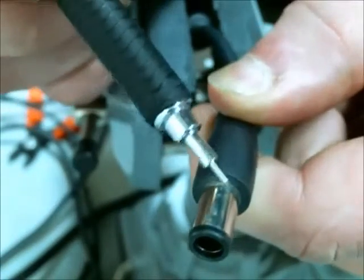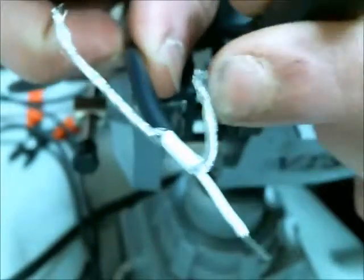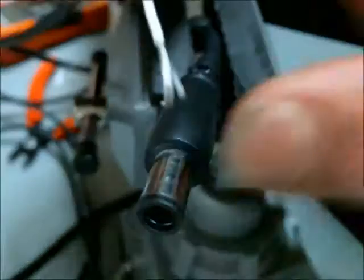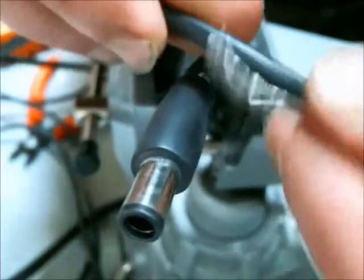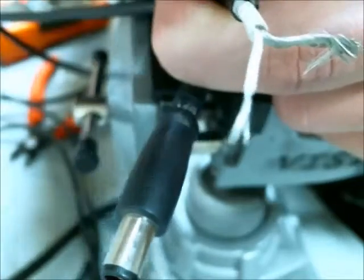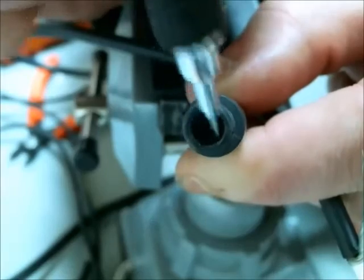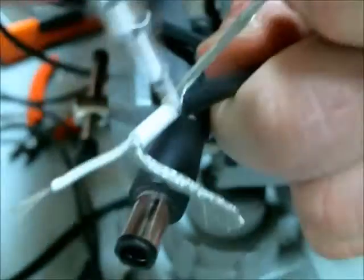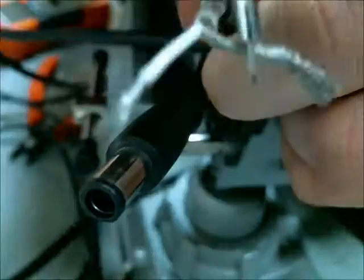To test the continuity, I need to place one lead of the resistance meter on this part here and then touch it to all three of these wires. I've stripped off layers of insulation so I can expose the inner conductor, the first ring, and then the final ring. So I can measure all points in reference here, here, and here. Then the next measurement will be from the inner ring to these three conductors, and then the center pin to these three conductors.